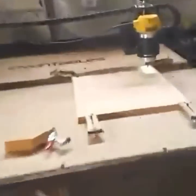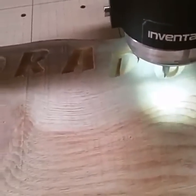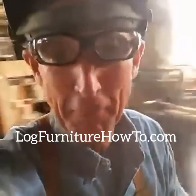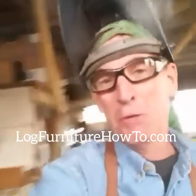Alright, so I think you can see what we got going on here today. I appreciate you taking time to stop by and see what we're up to. I'm gonna keep carving over here and welding over there. You have a great afternoon — come back and see me again tomorrow. Thanks for watching. We'll see you again tomorrow.